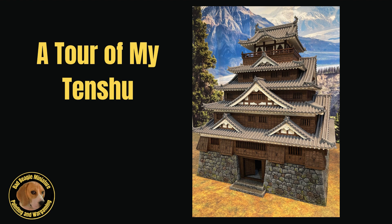Hello fellow travelers and welcome to Bad Beagle Wargaming. Today I want to give you a quick tour of my completed 28mm scale Japanese Tenshu, or Castle Keep, which I 3D printed using STL files created by 3D Alien Worlds.